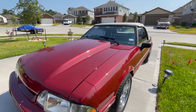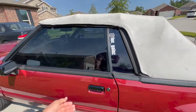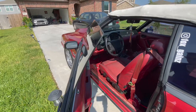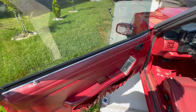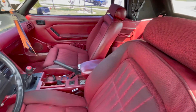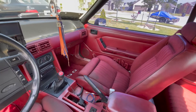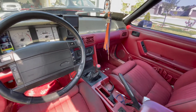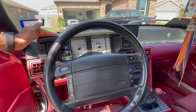Excuse the mess — as you can see it is a porno red interior from the factory. Everything is pretty much still stock in here.